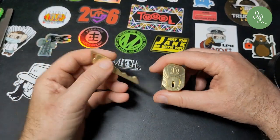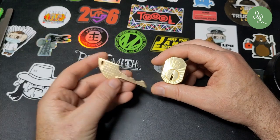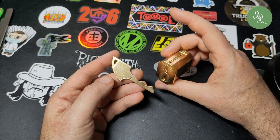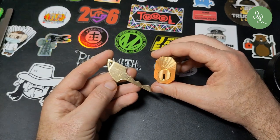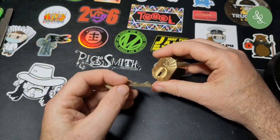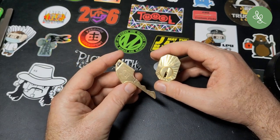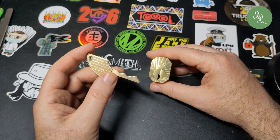I'm back real quick because I forgot to answer the question: do very tight tolerances make a basic lock harder to pick? Of course the answer is yes, because the feedback I got was much more subtle. You have to be very precise, use very light tension to set pins, or you'll over-set.